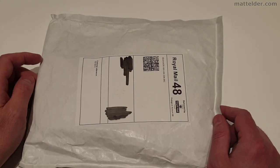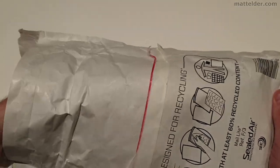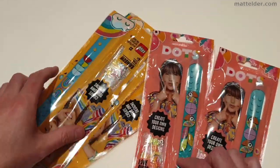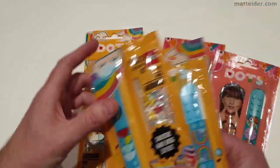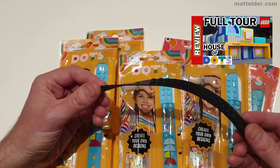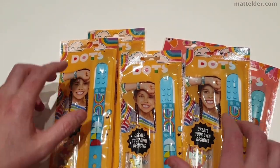G'day everyone, Matt Elder of MattElder.com. Today I'm going to do a bit of an unboxing of these new Lego Dots bands which officially don't release for another week, but they've done a bit of a soft launch. Previously from working on the House of Dots, I've been able to get some of these black bands but never got any of the actual packaging.